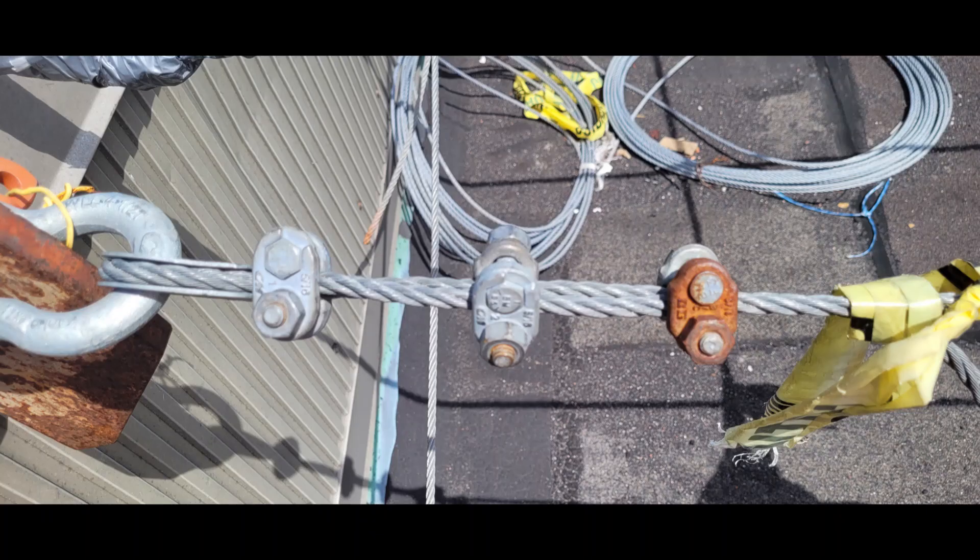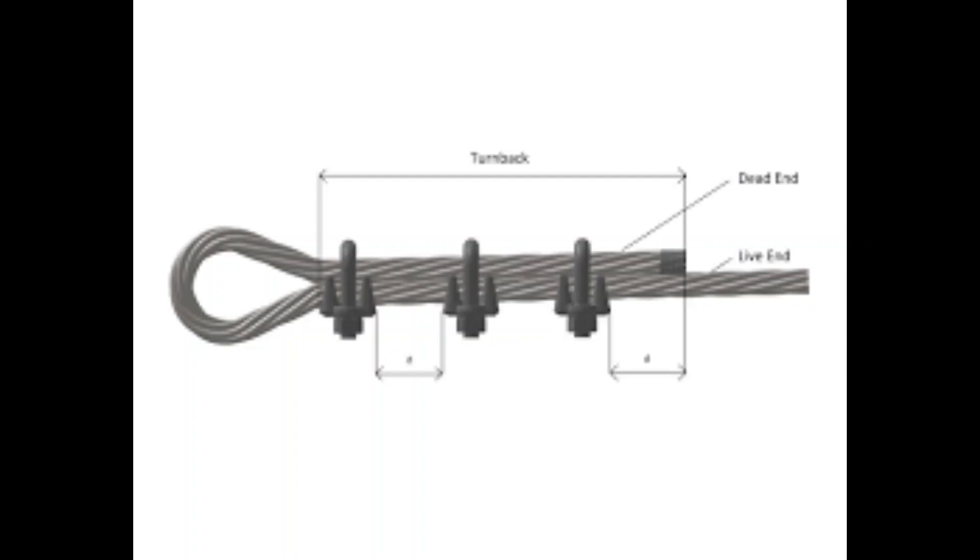During an inspection, I learned that the U-clamp bolts must all face the same direction. We got a fine despite the fact that the orientation absolutely does not have a mechanical effect on the installation.